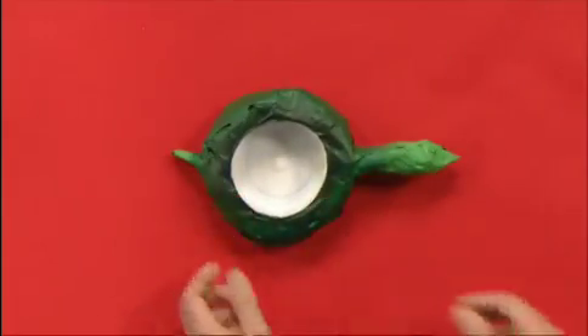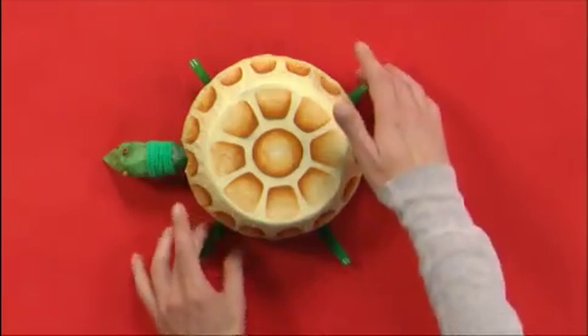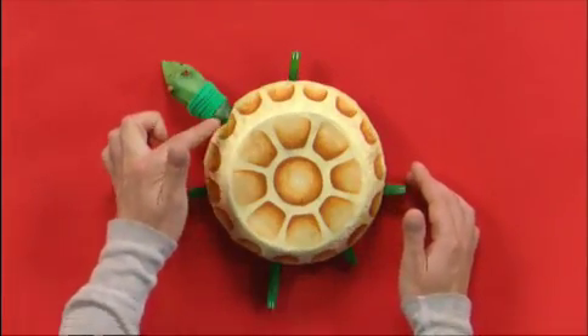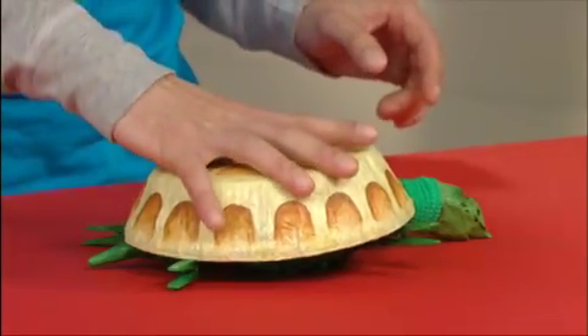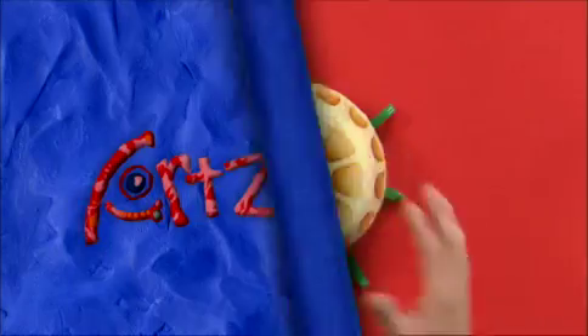I painted the entire body green and added some lighter green highlights. I cut a small triangle out of the shell so it fit around the turtle's neck. Not only is it a turtle, but it's also a hidden container. And that's how you Artzooka a turtle box. Artzooka!